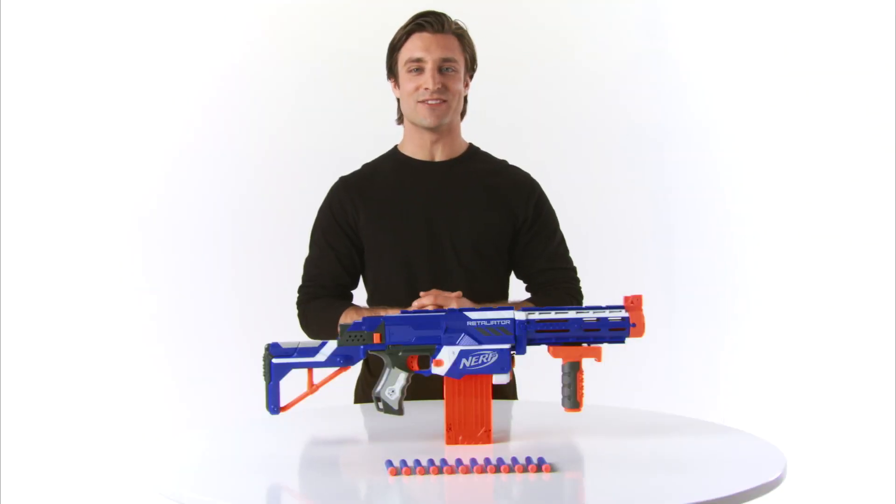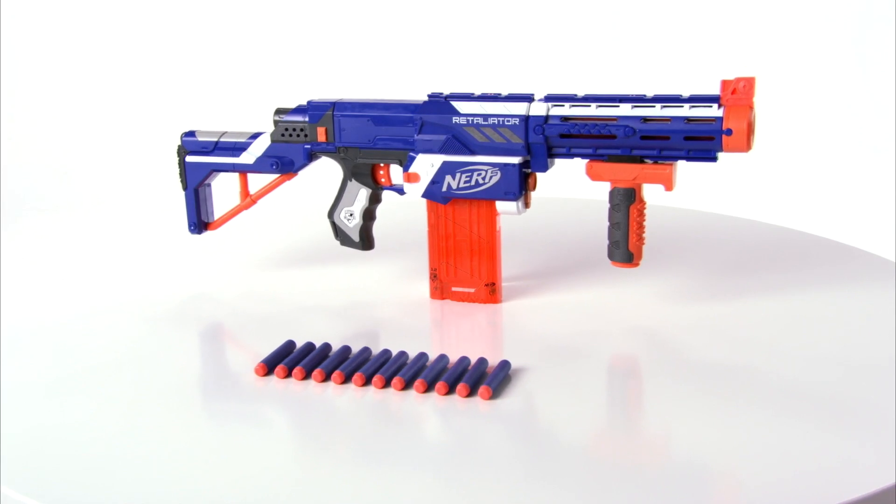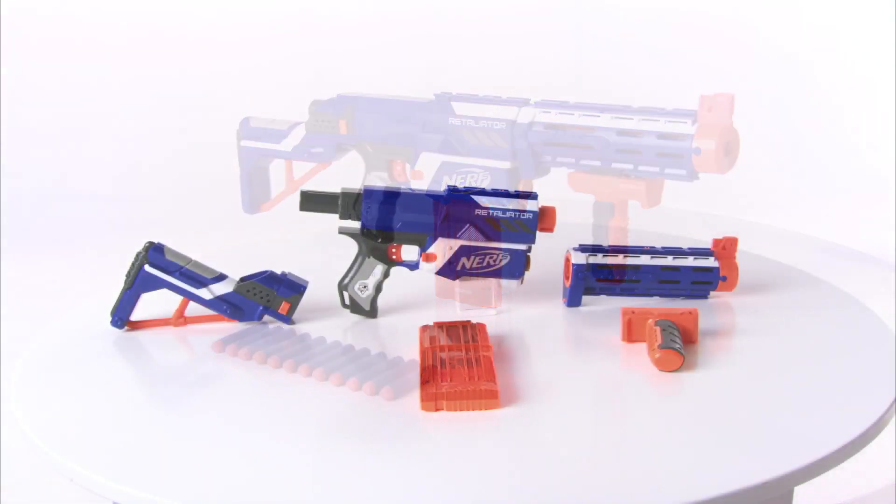The Nerf N-Strike Elite Retaliator Blaster from Hasbro. Kids can now adapt their Nerf Blaster to meet almost any challenge with the customizable Elite Retaliator — four blasters in one.